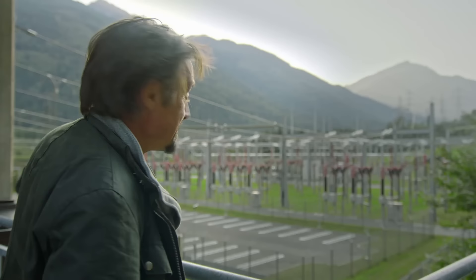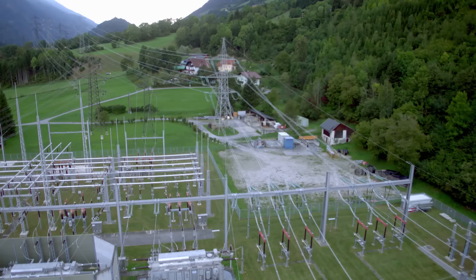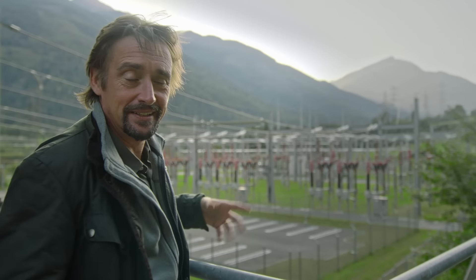The current generated here passes through these transformers into those wires, and from there is distributed — some of it into the local grid, some of it over the Alps and beyond. And, incredibly, if there were to be a national blackout in Austria, this site has the capacity to restart the entire national grid. It did say water was powerful stuff.